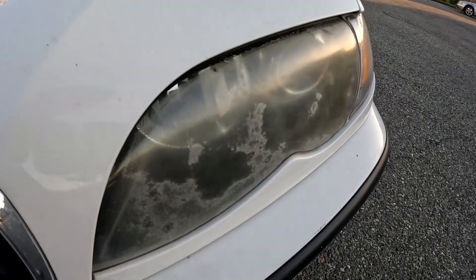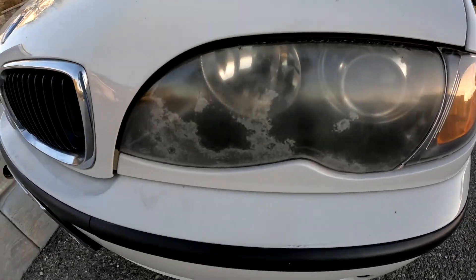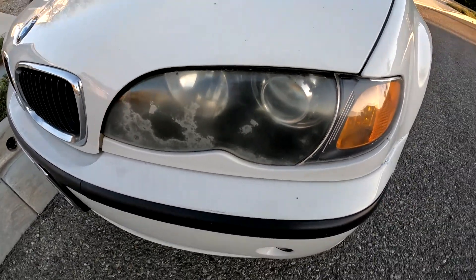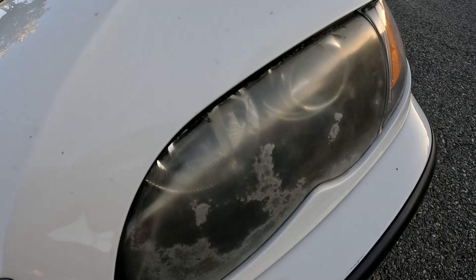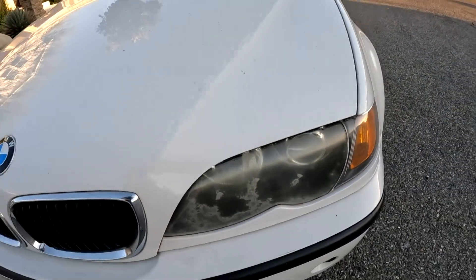Look at that. I'm gonna restore these headlights. I've seen people say use WD-40 or rubbing compound. I'll test both and see if either of these work. Regardless, I'm gonna find a way how to restore these and show you the way. Let's go.